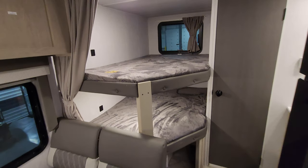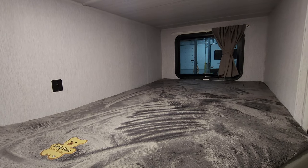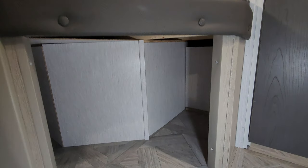In the back section is the bunk area. There's a USB charger port at each bunk, and the window in the back does open. Down below there's some additional storage space as well.